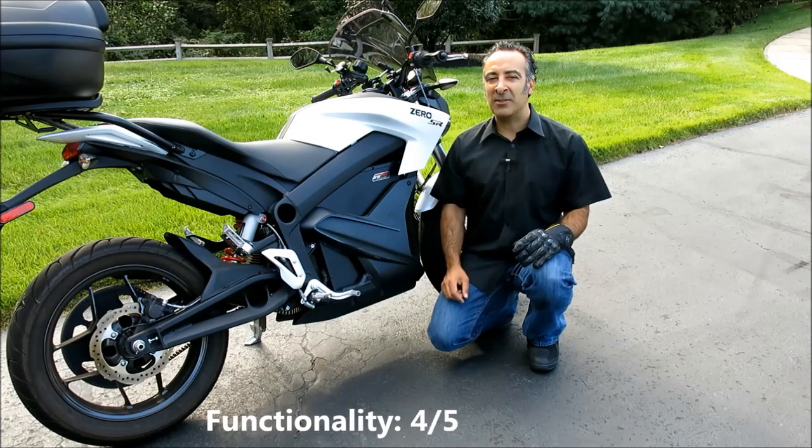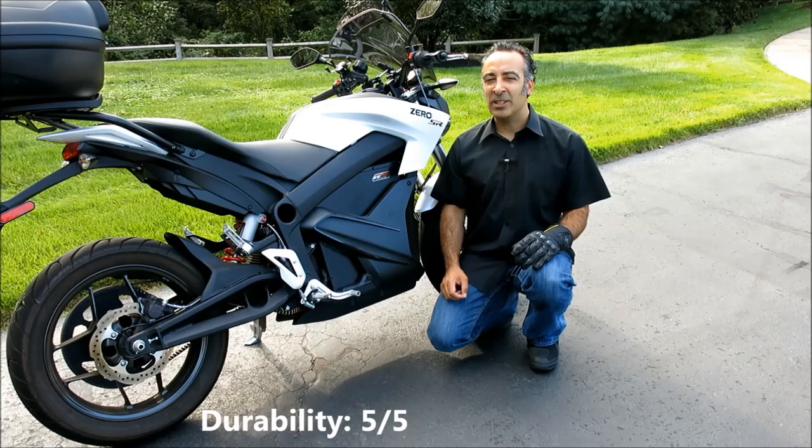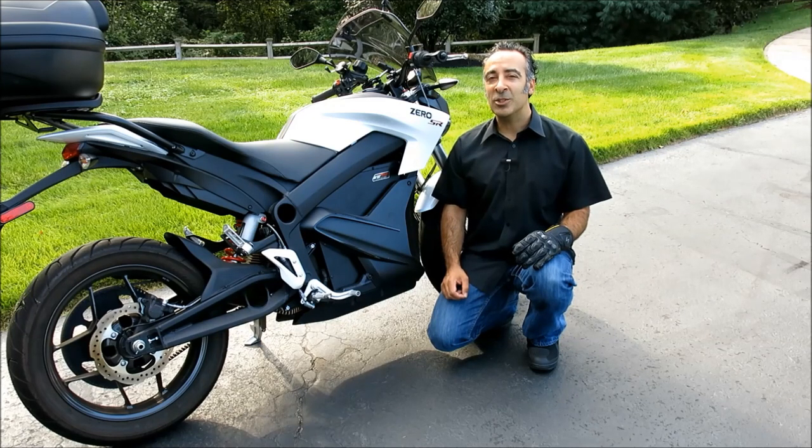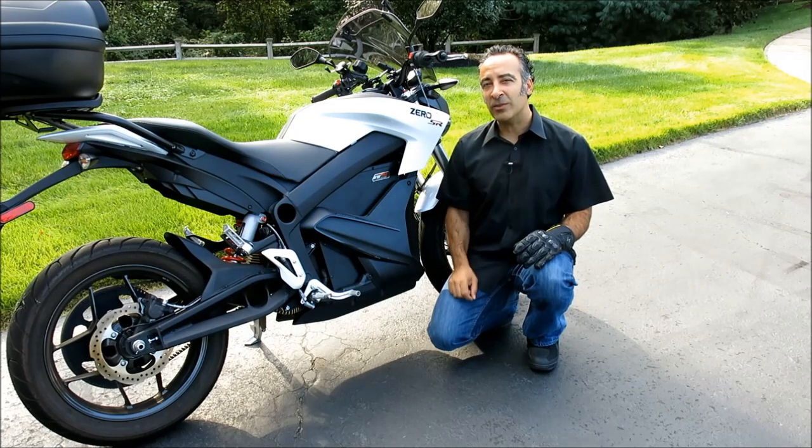For functionality, I'm going to give them four out of five wheelies. For value, five out of five wheelies. And for durability, five out of five wheelies. Until next time, keep the shiny side up. And don't forget to subscribe to this channel for more of your favorite MotoGear reviews.